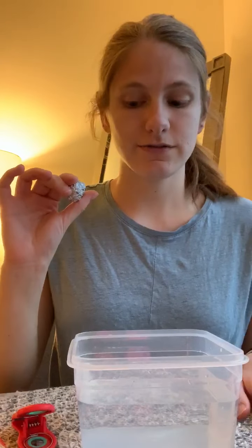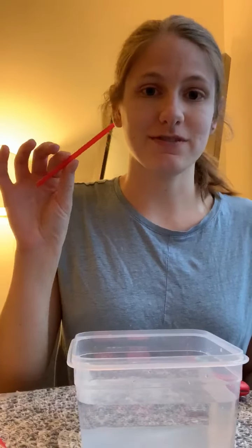Hi friends! Happy Monday! Today we are going to be doing the sink or float experiment. I have a piece of tin foil, a chip clip, and a straw, and we will see if each one sinks or floats.